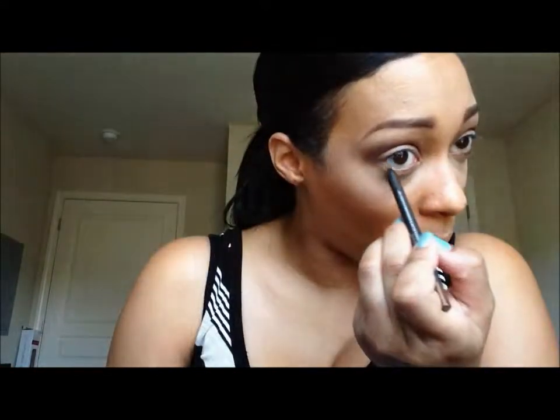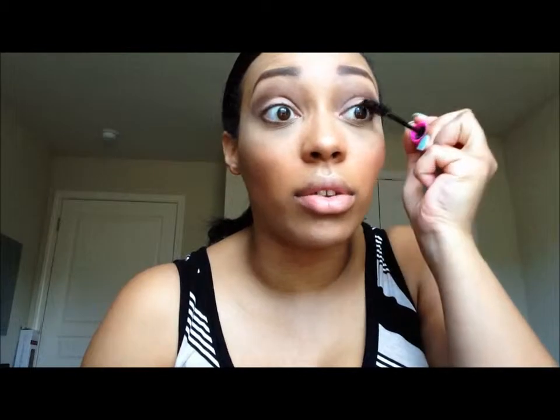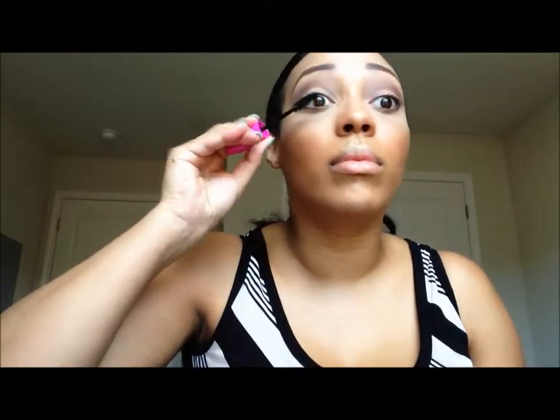Usually everyone would use a black eyeliner, but today I don't want to look aggressive, so I'm going to use MAC's Bountiful Brown as my eyeliner. Then I'm just going to apply mascara — no top liner today, but you can definitely do so.